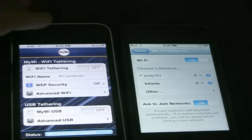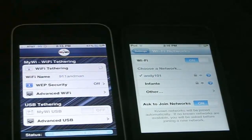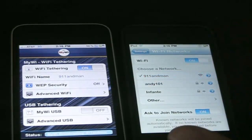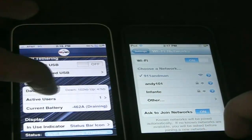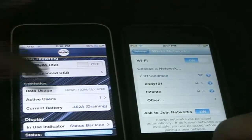So let me show you how it works. I'm going to enable the Wi-Fi tethering. Just give it some time here. As you see, it shows up — you can just tap on it. And that's it. It tells you you have one active user connected, and if you tap on that, it'll tell you the IP address and everything.